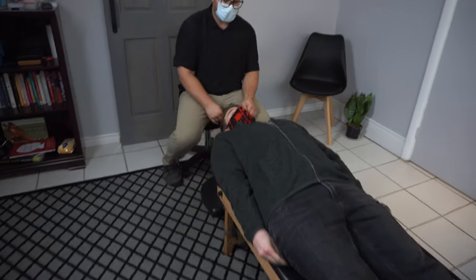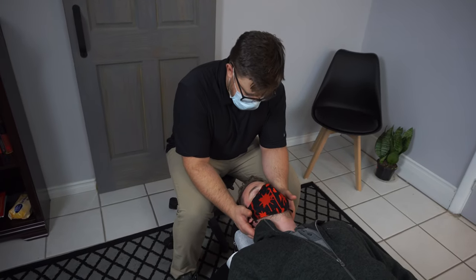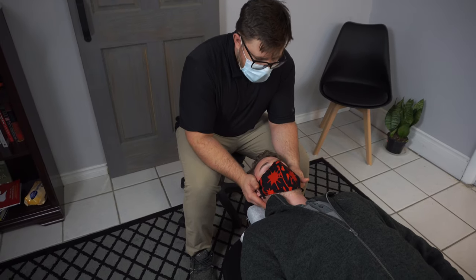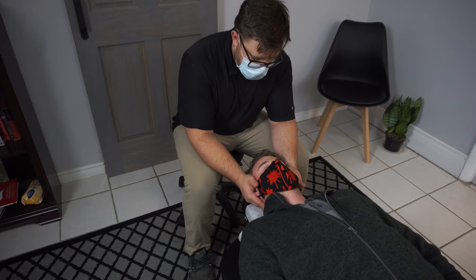So let's get you on the table face up. Comfortable there? So I'll start by getting the neck fixed up — yeah, even just gently checking in there, there's a lot going on.